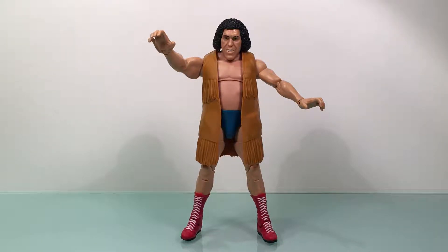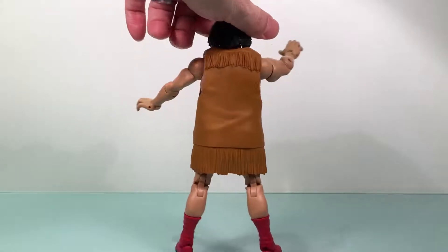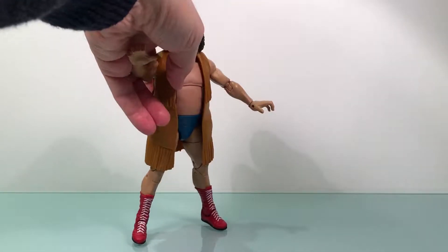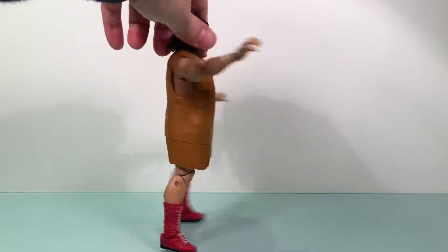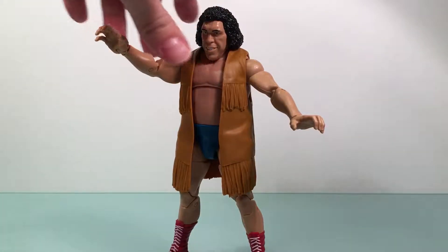Tonight I have the Andre the Giant Flashback figure, and it's a pretty nice figure. This ring attire is circa 1980 — I think like August 1980, something like that. It's got this kind of poncho, or not really a poncho, but like a vest with all these tassels. Kind of prairie cowboy-esque Andre the Giant.